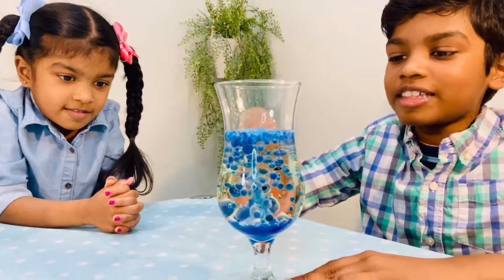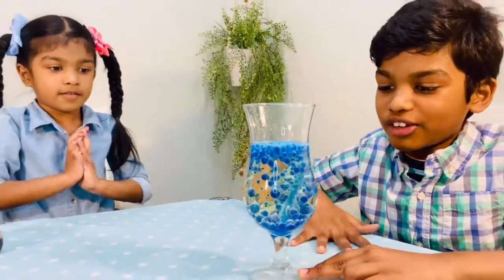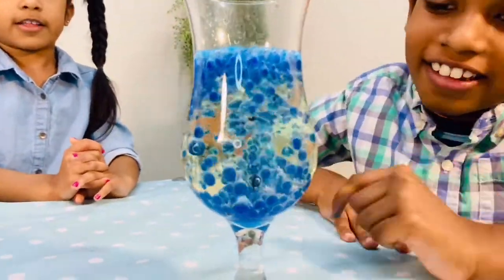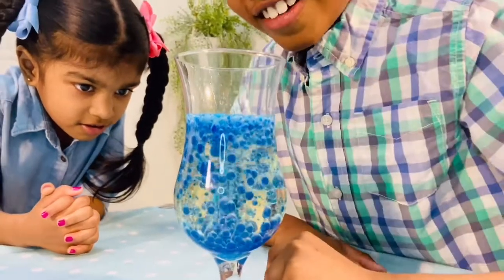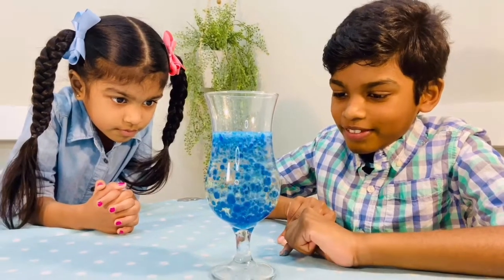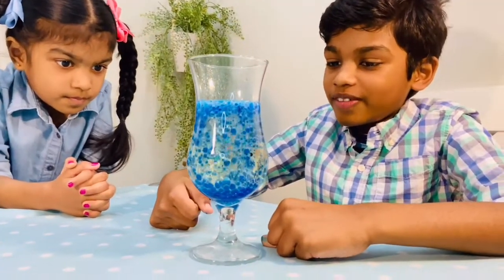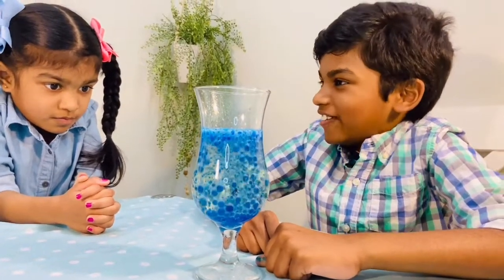The water evaporates and then goes back down as huge raindrops. It looks like a volcano. I think so too. And it also looks like rain — yeah, a volcano rain. That's the beauty system.